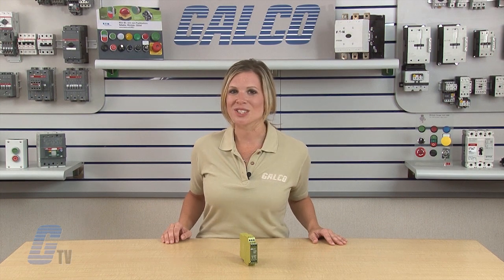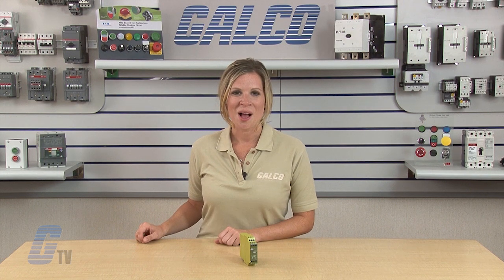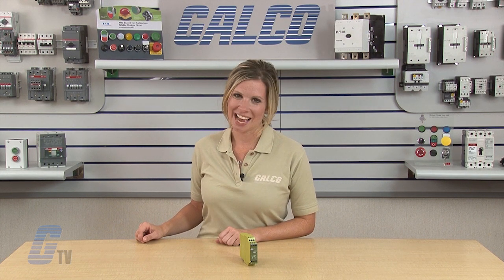The PILS PMD S-Range Series of Electronic Monitoring Safety Relays, along with thousands of other products and services, are available at galco.com.